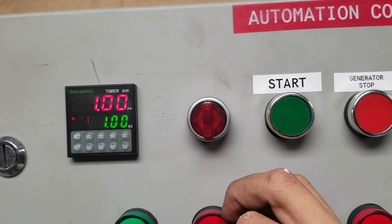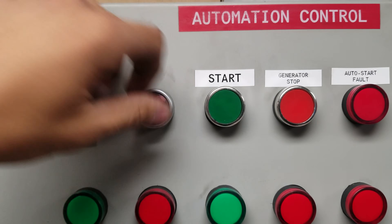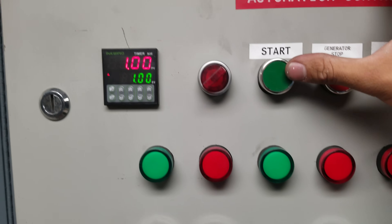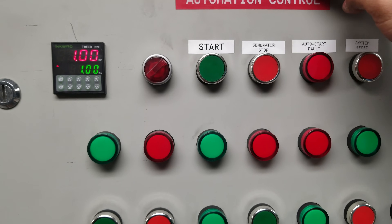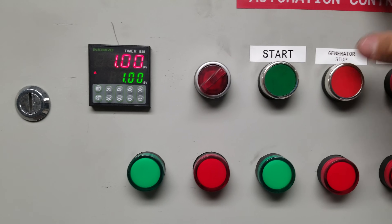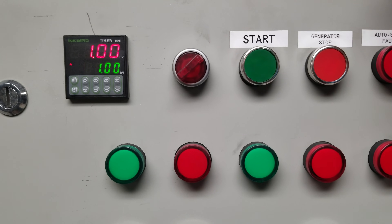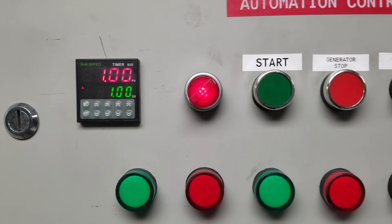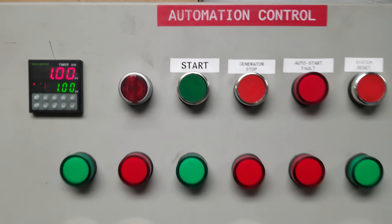Normally it stays in that location, but one of the things I experienced already is if this is in generator off mode and you try hitting the start button, it doesn't do anything and it doesn't really give you an idea that it's trying to do something. So what I went ahead and did is, if you're in the off mode, through the PLC I made it so it'll flash this light to grab your attention — that way you realize the switch is not in the correct position.